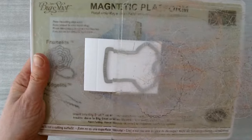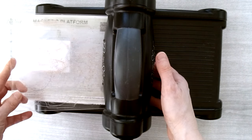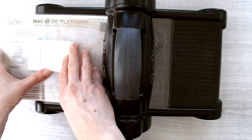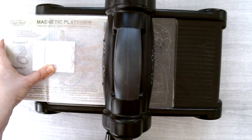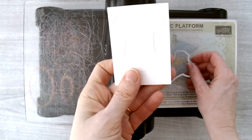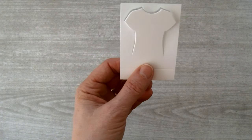On the Big Shot, scoot your top cutting plate through and rest it on top of the framelit, making sure it doesn't cover the bottom of the t-shirt die. Then roll it through. The framelit has cut through both layers of the cardstock and now you just need to cut it away from the outer piece.